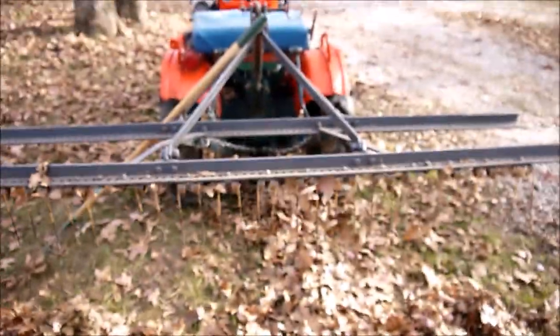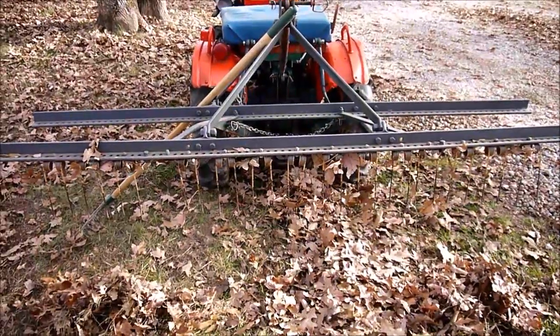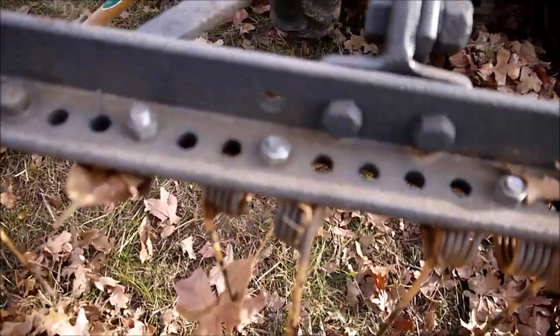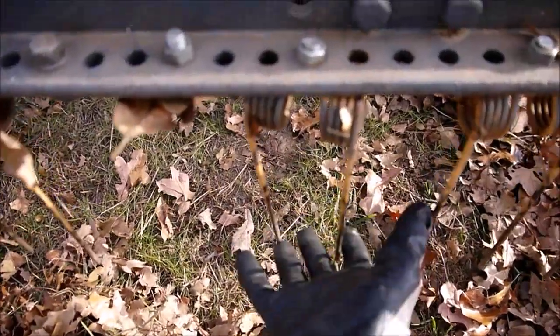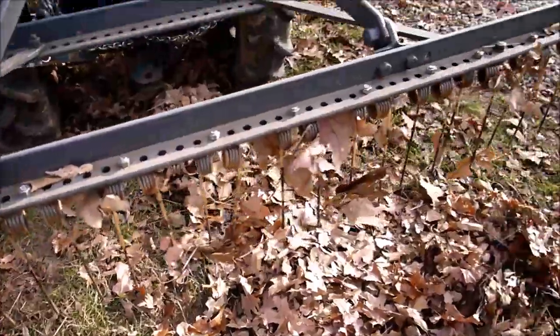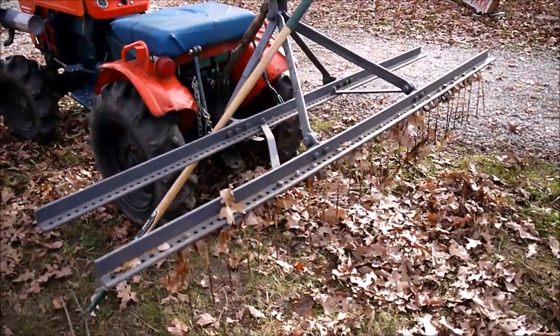It's an old Ferguson three-point cultivator — came with three plow teeth, but it works better as a landscaping rake. All we did was hook up hay tines; they spring on the ground and keep kicking up. Fastest, cheapest rake out there.